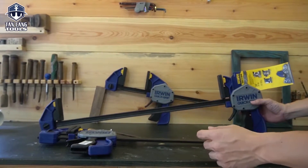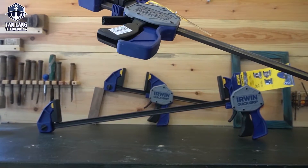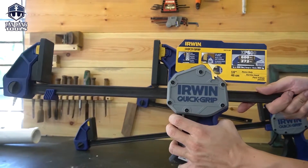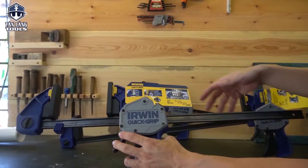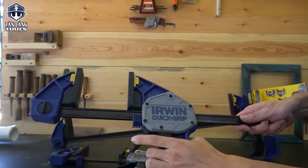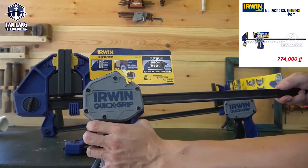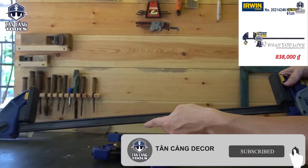Về đơn giá của sản phẩm thì các bạn có thể tìm trên website bên mình. Ví dụ mã Irwin 12 inch tương đương 30cm — mã 2021412N — đơn giá là 725.000 đồng một cái. Dòng 46cm tương đương 18 inch là 774.000 đồng. Còn dòng cao nhất hiện tại của cửa hàng là 61cm, đơn giá 838.000 đồng.